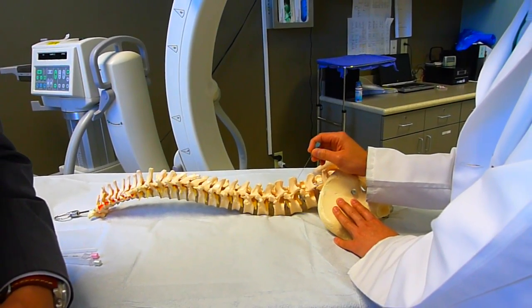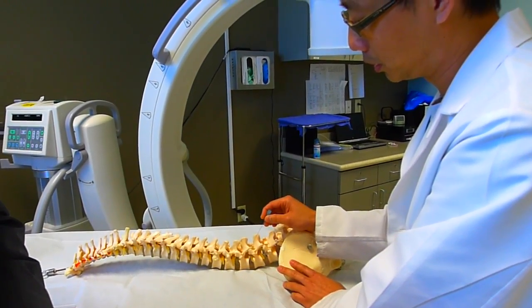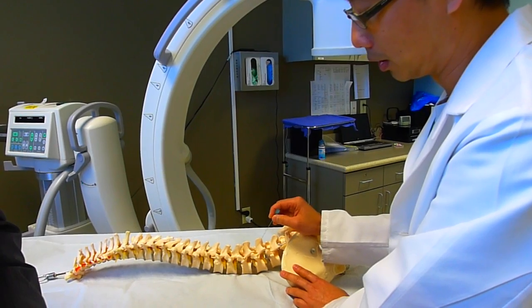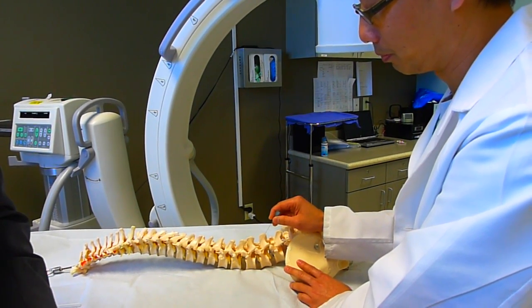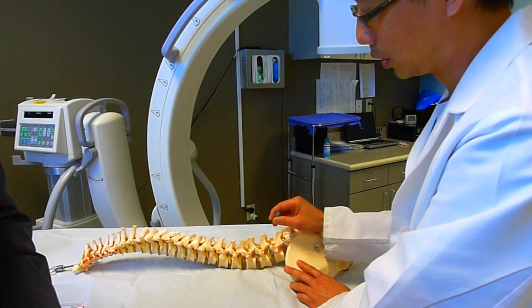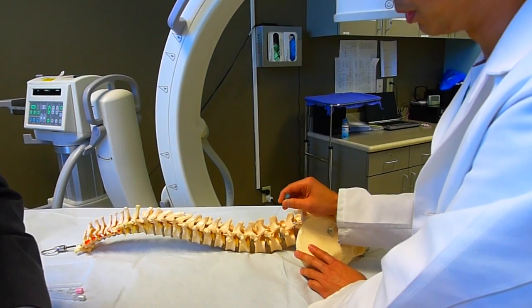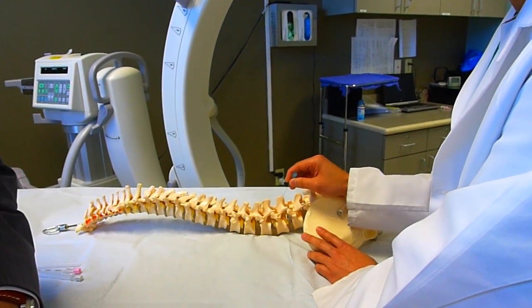Sometimes, if we're doing a facet joint injection — an intra-articular injection — which is between these two bones here. Under fluoroscopy guidance, we'll come slowly. We'll touch your bone, and then slowly walk over there, and put the medication inside the joint, and then withdraw.